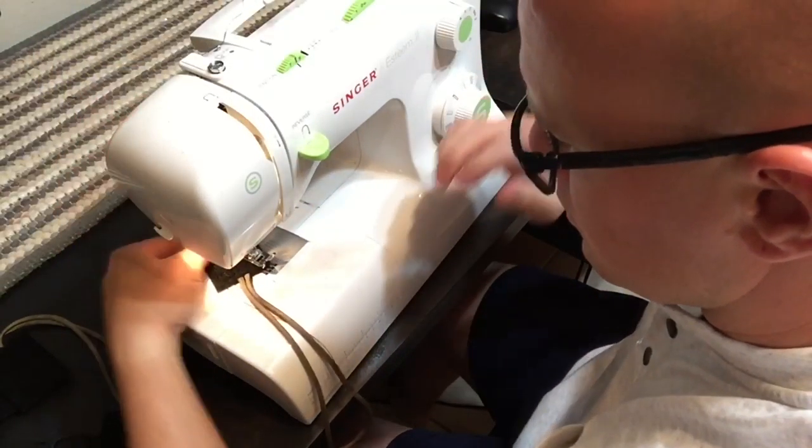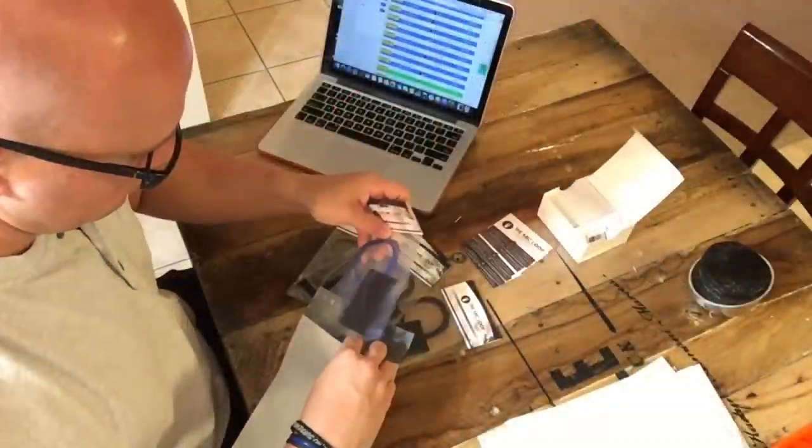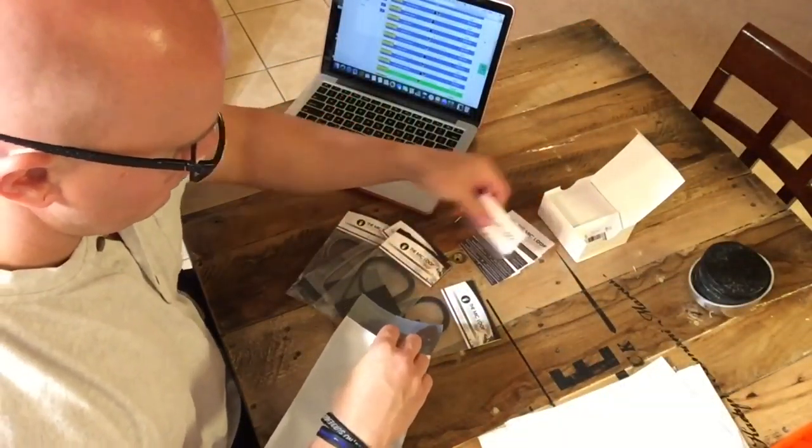Every single Mike Loop is personally inspected to make sure that it's fit for duty before being packaged up and sent to you. The Mike Loop was developed with one thought in mind: officer safety.